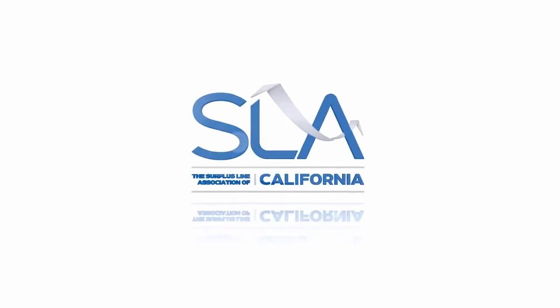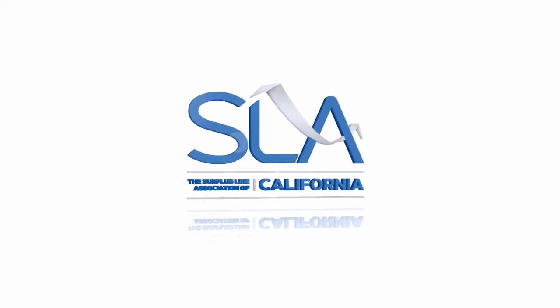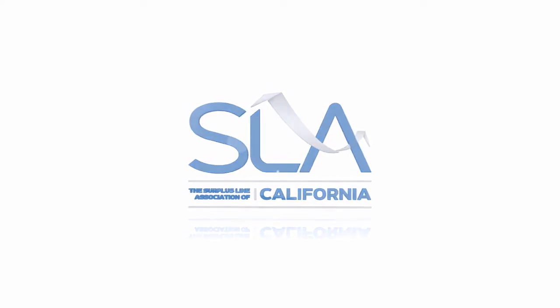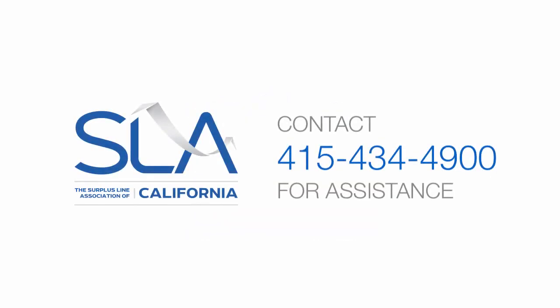Payments should clear within three to five business days. We are excited about offering this new eCheck feature. If you have any questions about the eCheck payment option, please contact the SLA IT department at 415-434-4900.